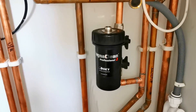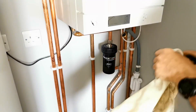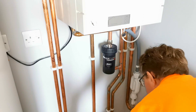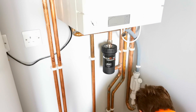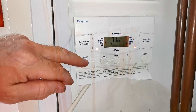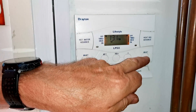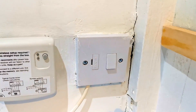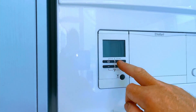So here we go — this is the MagnaClean Professional 2. Whenever you come to clean these filters you will almost certainly spill some water, so always put down a towel and protect your carpet or anything underneath, because it's virtually impossible not to spill a little water. When we're doing this we don't want our heating or hot water running, so make sure your controls are turned off, or even turn off the main switch. If you have a combi boiler, just turn off the power on the front of the boiler.